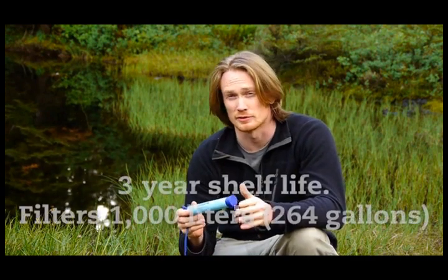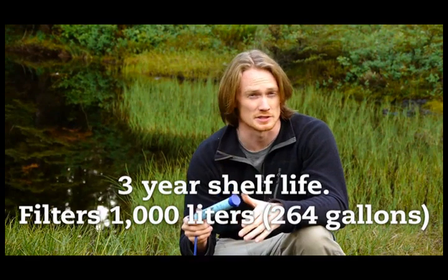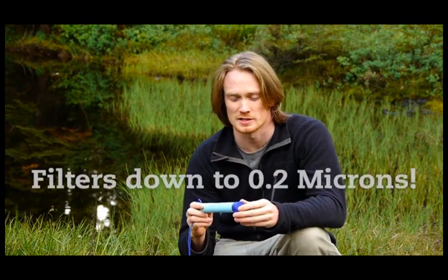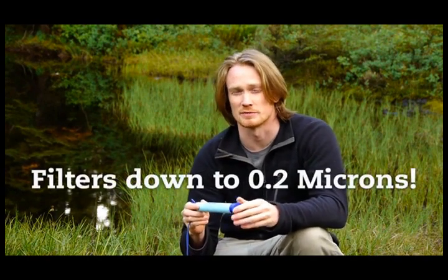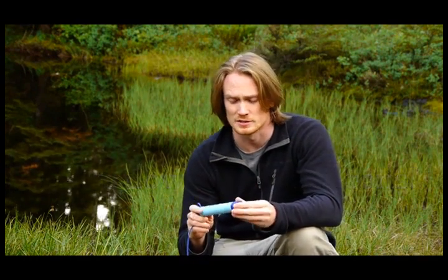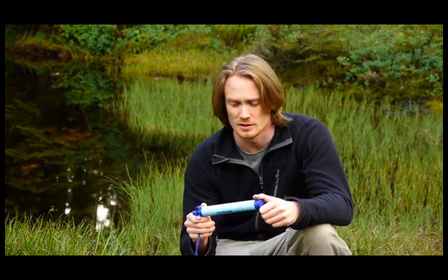It has a shelf life of three years and will filter 1,000 liters, which is 264 gallons of water. The LifeStraw will filter to 0.2 microns, removing 99.9% of bacteria and protozoa. That includes E. coli, Cryptosporidium, Giardia, everything else. So incredibly effective for filtering out water.